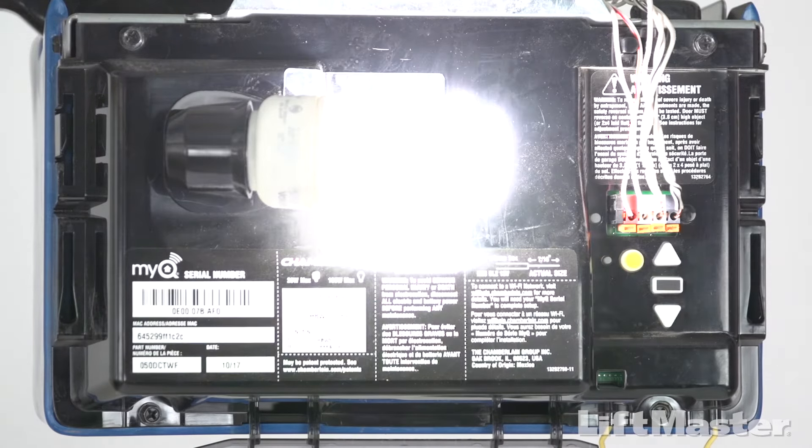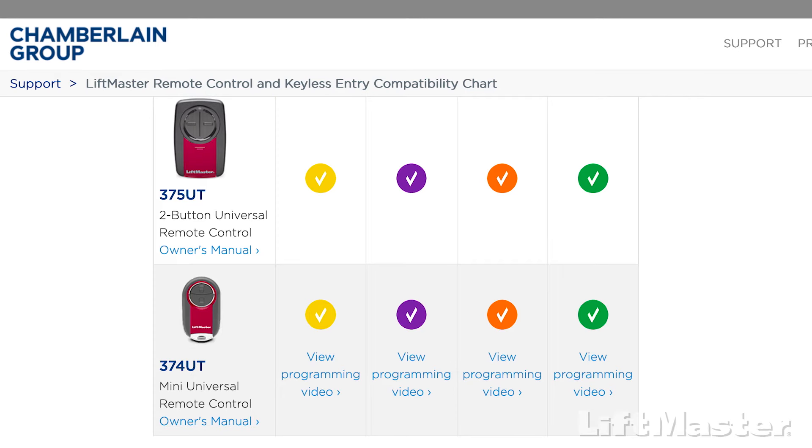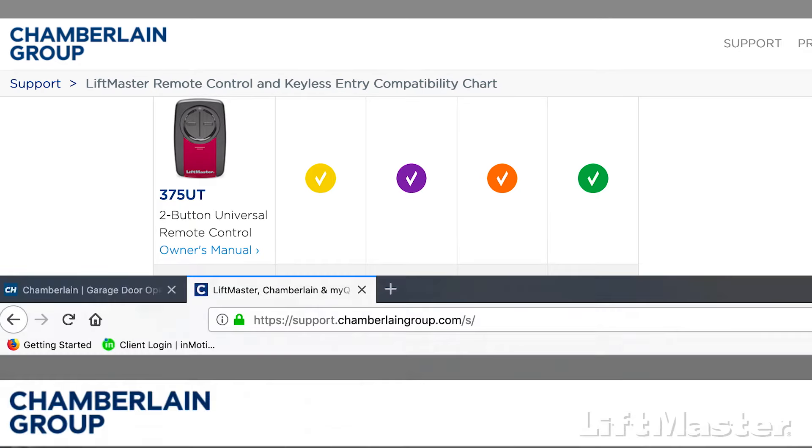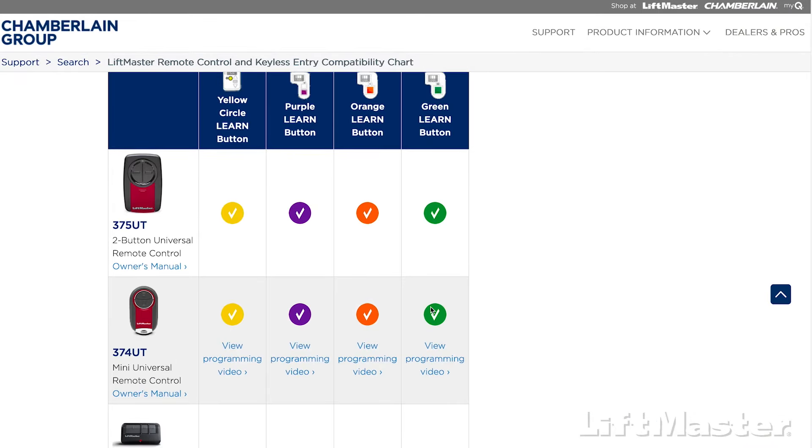When it flashes, that lets you know the programming was successful. The 375UT is compatible with LiftMaster, Chamberlain, and Craftsman garage door openers that have yellow, green, red-orange, and purple learn buttons. For more information, visit support.chamberlaingroup.com and look at the compatibility chart.